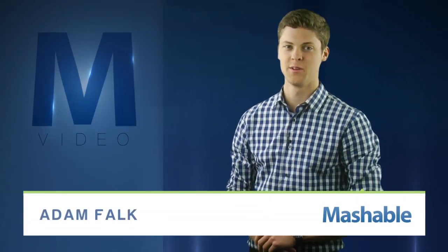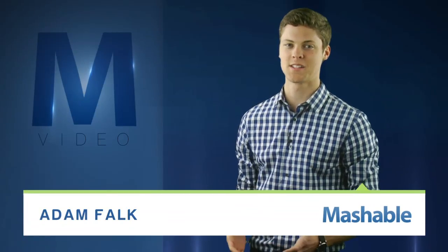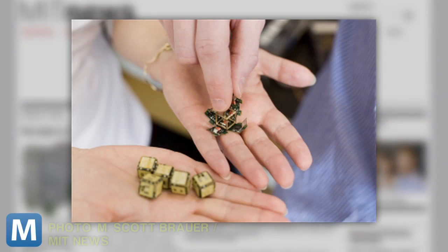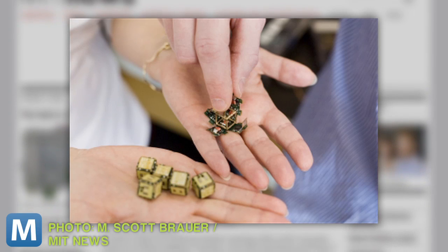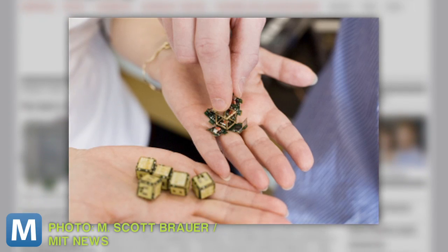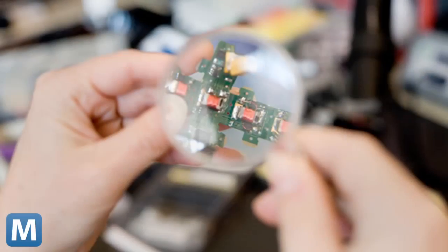For Mashable, I'm Adam Falk. Researchers from MIT are working to give quicksand a whole new meaning. They're testing an algorithm that uses these 10mm smart pebbles, which can sense a shape and reconstruct a copy of the shape without help from researchers. Even the MIT team admits the self-sculpting sand sounds like something you'd read in a Harry Potter novel, but they plan to present their algorithms at the IEEE International Conference on Robotics and Automation in May.